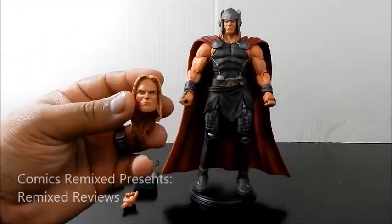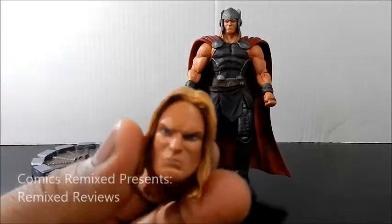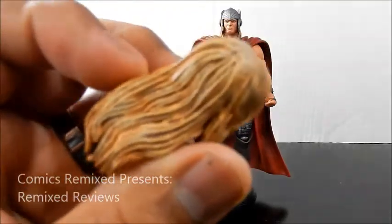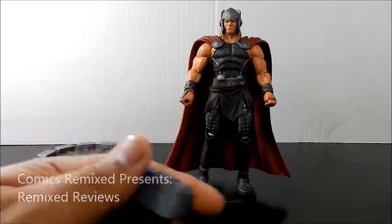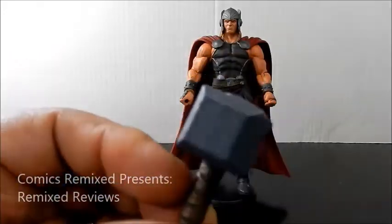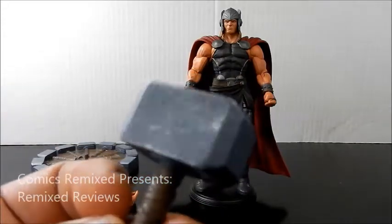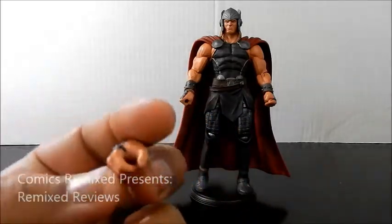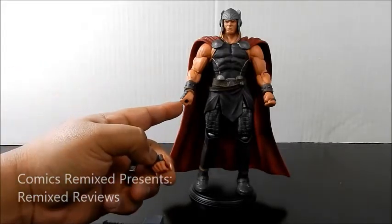It comes with an extra head without the helmet. I prefer actually with the helmet on. They did a great job — the face is pretty identical. Great job on the hair. You could always use this for a custom, which I don't mind. It also came with the hammer, which has some great detail on the paint job itself, adding little chips and some chrome silver in there. It also came with an extra hand, and this hand is very important.